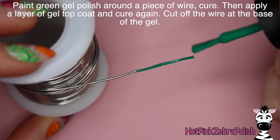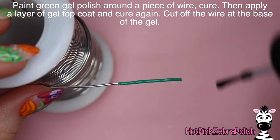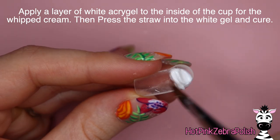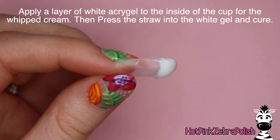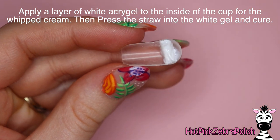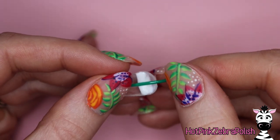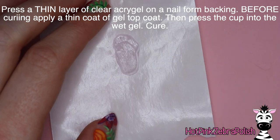You're going to file a little bit out of the top of that dome shape to have the opening for the straw. On a piece of wire, paint it with green gel polish then top coat, and then cut that off for your straw. Then within the cup, you're going to take some white poly gel and fill that in for the foam. Just apply that in there and work it around a little bit to try to get it to fit in the right spot. Press your straw into the white poly gel to have the straw go through the foam.